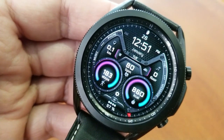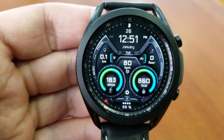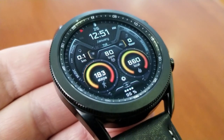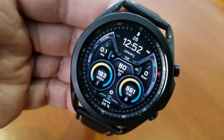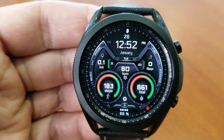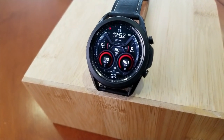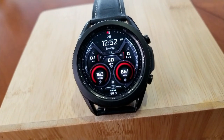You also have additional health-related stats in the nine and three positions, with distance traveled to the left and floors count to the right. In the middle of the face you have your last recorded heart rate, followed by your date and digital time above. Down in the sixth position is your power remaining indicator. This one also comes pre-loaded with an impressive 15 app shortcuts, two of which are customizable while the remaining 13 launchers are assigned to fixed apps.